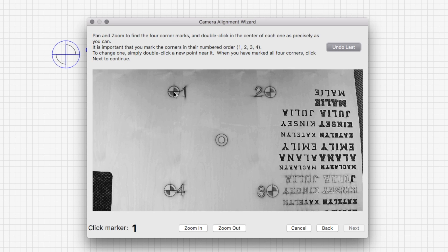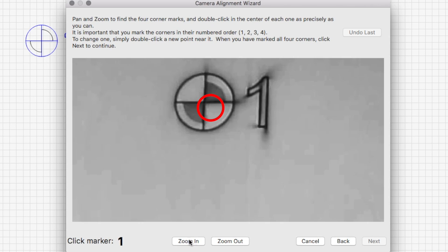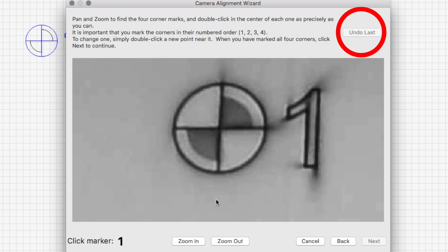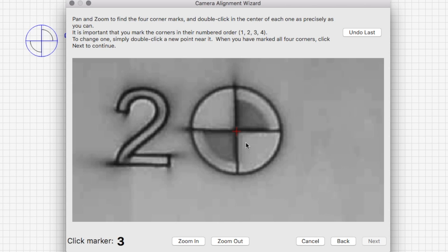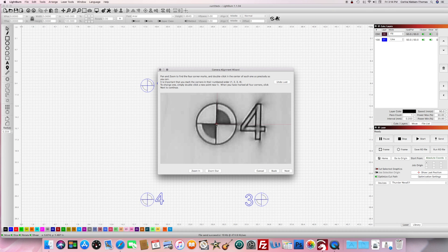Zoom in really close on these to make them as accurate as possible. You're just going to click your mouse to mark the center of each target. If you get it wrong or think you can get even more accurate, just click Undo Last and redo it. You'll also need to go in order and do one, two, three, four in consecutive order. And just like that, your Thunder Laser camera is all set up.